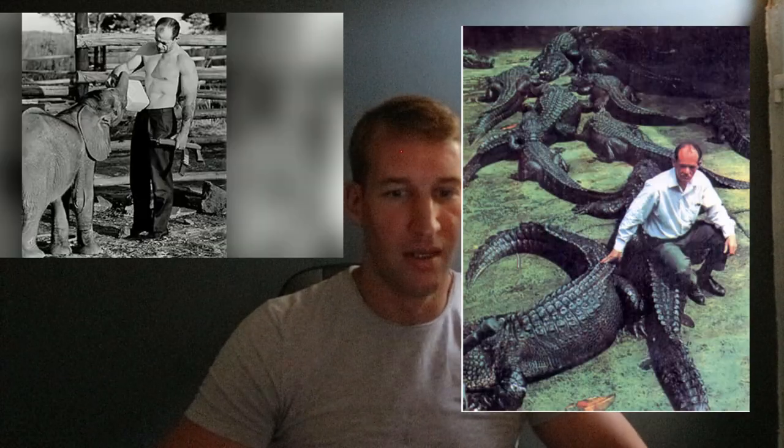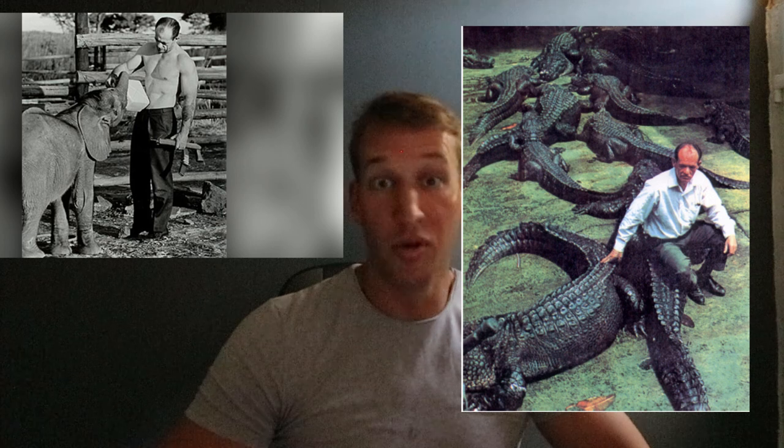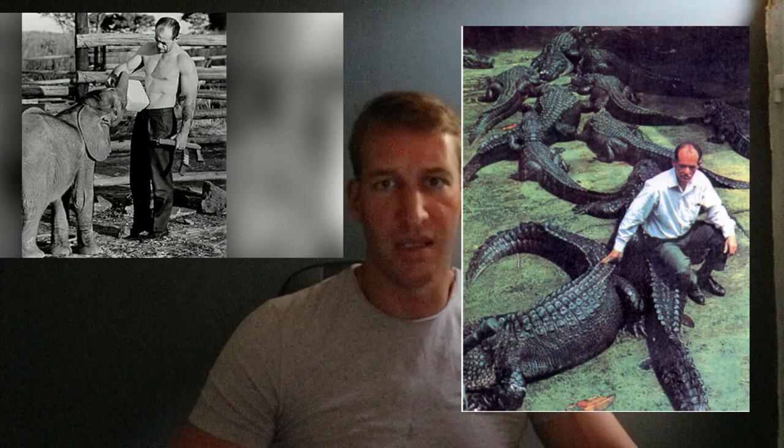I just wanted to cover this topic a little bit because it's really interesting. Of course, Arthur Jones was kind of crazy — he had elephants, lions or tigers. And he was a multimillionaire in the sixties or seventies. Having six hundred million dollars in the sixties — that's by itself an amazing accomplishment.